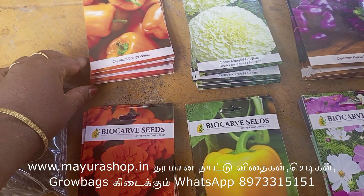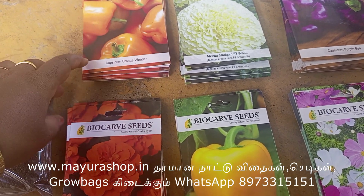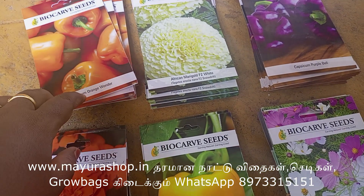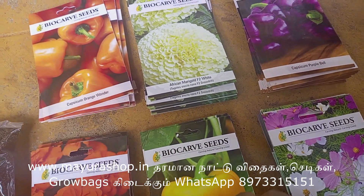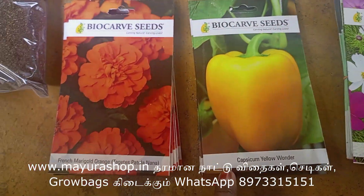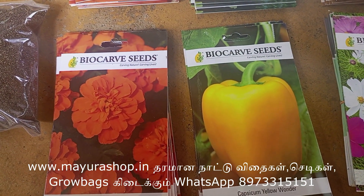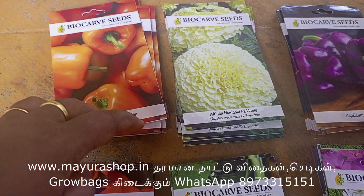This is a capsicum variety. This is an orange capsicum. This is a purple capsicum. This is a yellow capsicum. This is a capsicum. This is a marigold.